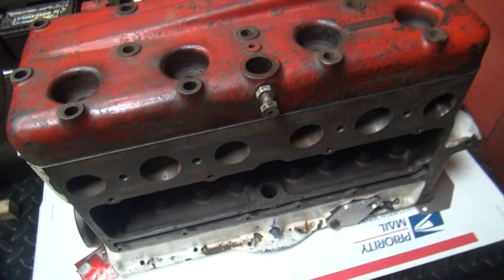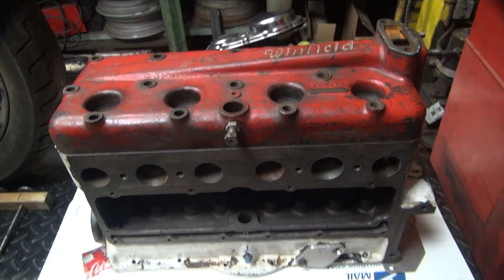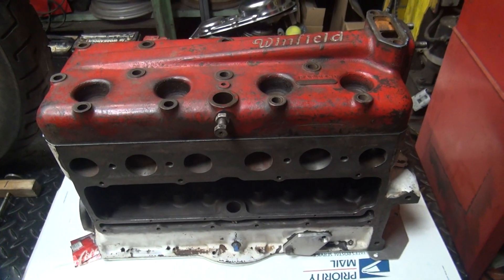Now we've got everything done. We've got the heads, the valves, and the block — it's all good to go. We're all done. Final time this time.